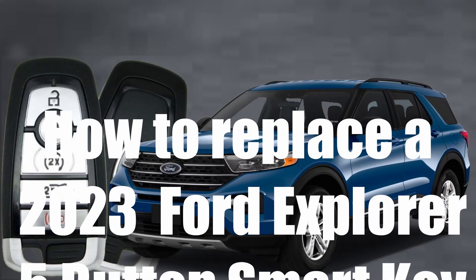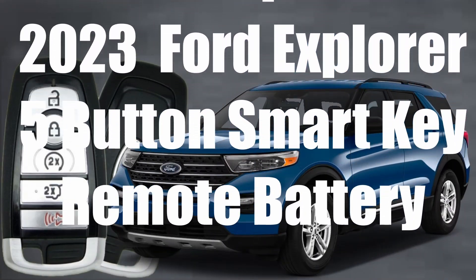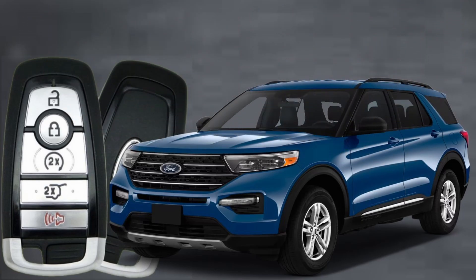How to replace a 2023 Ford Explorer five-button smart key remote battery. Here's Sergeant Locksmith to show you how.